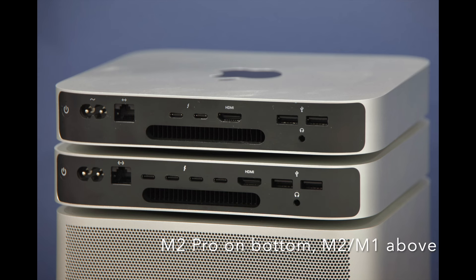It offers four Thunderbolt 4 ports instead of just two. That's the only reason I really upgraded from the M1 Mac Mini — I just needed more ports for my ever-expanding collection of drives. For the record, I've got the standard M2 Pro system on a chip with 16GB of RAM and a 512GB SSD. The cost? I paid the princely sum of £1,399.